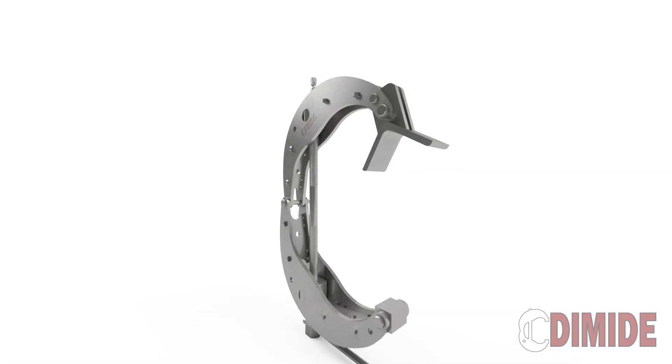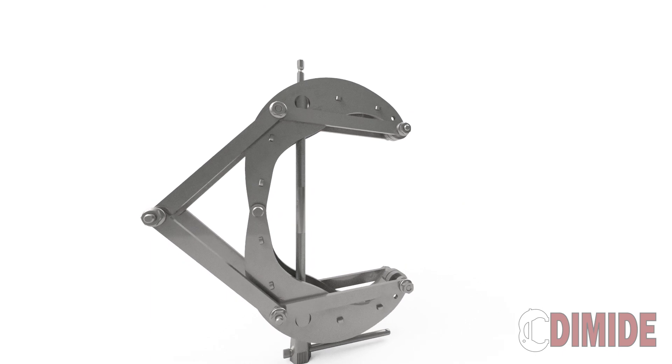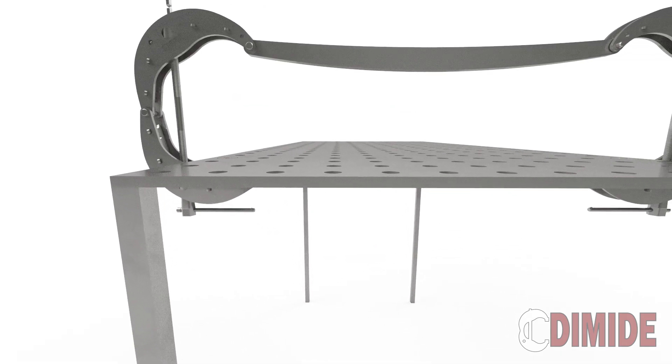Every reach goal we hit will allow us to launch additional peripherals alongside the Quarter Series Clamp. As a thank you for your support, backers will get to pick one unlocked peripheral, which will be included for free with your clamp.